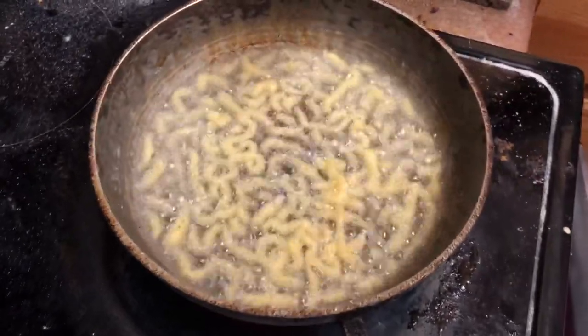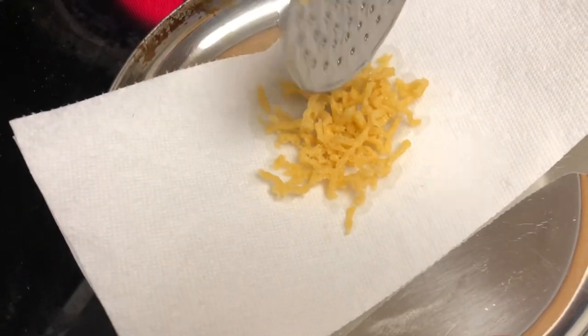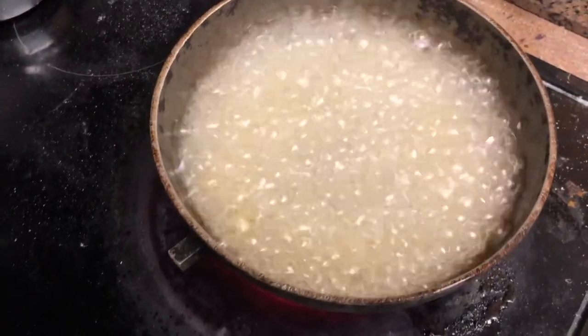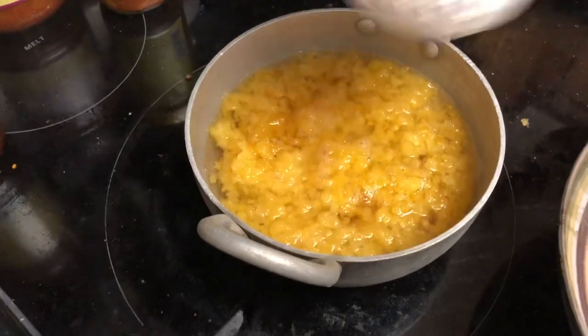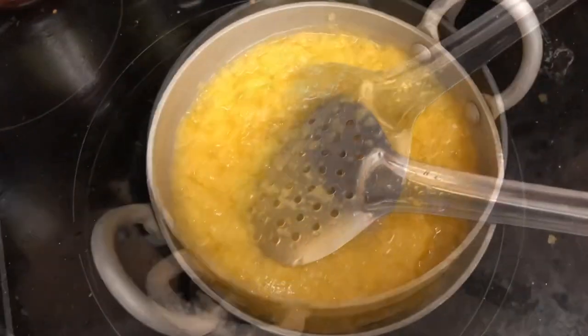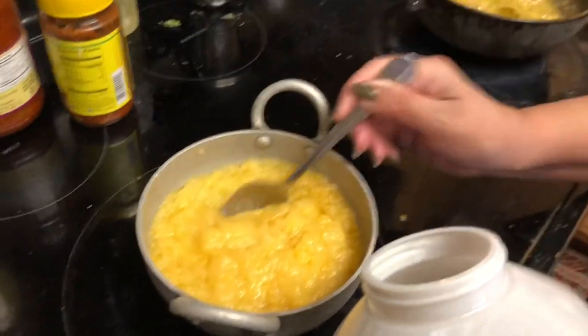I'm trying to make jalebis but they just didn't come out the way I expected. From one angle it was looking a little better but something still wasn't right. I added them into the sugar syrup, tried to make more, and it became a real flop — they turned to powder in the oil. I added the jalebi contents into the syrup thinking it would still be edible, but it was dissolving and looked very bad. I had to just trash it.